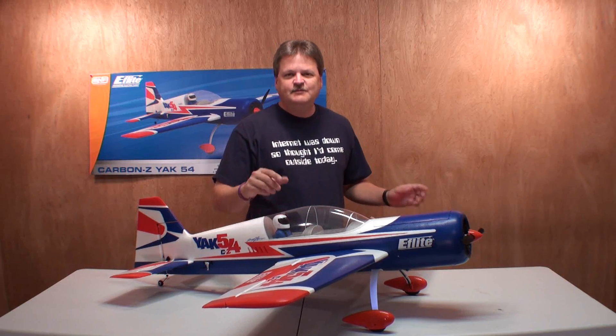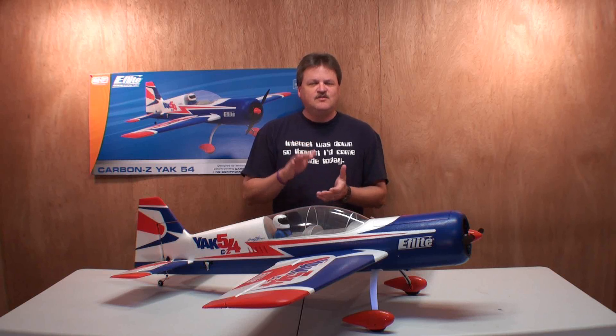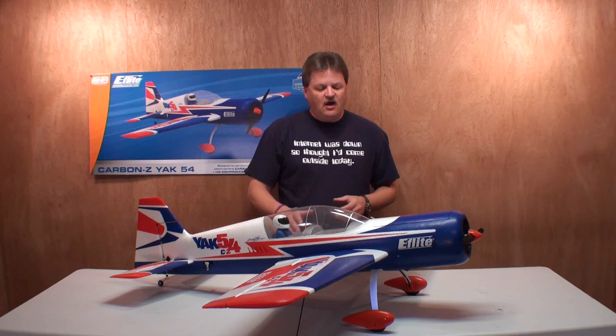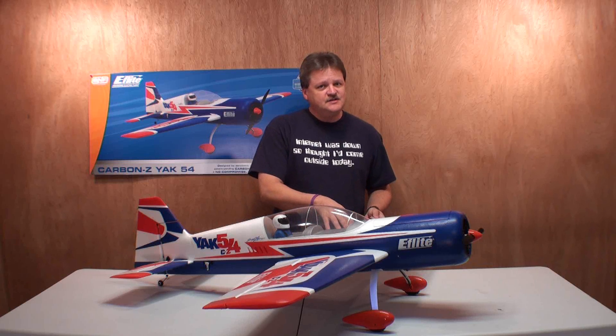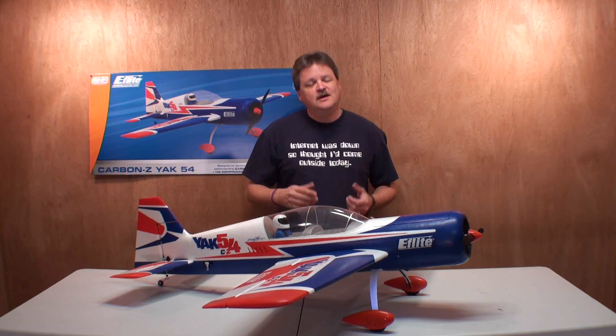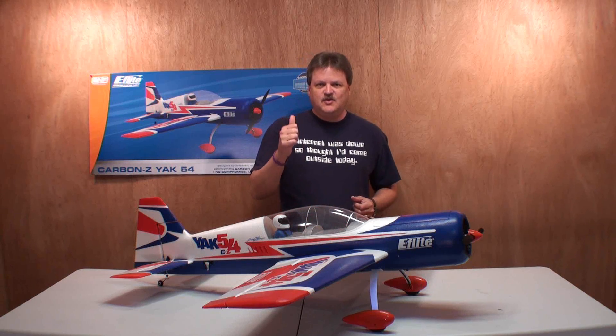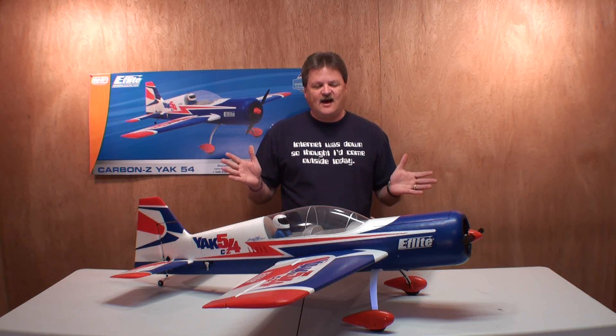There you have it — that was the maiden flight of the Carbon Fiber Z Yak-54, made by E-Flight. My final thoughts: first impressions blew me away. I fell in love with the plane as soon as I got it up in the air. All the trims were set just perfectly; I didn't have to touch any of them. I set the low and high rates per the manual — I read the manual, imagine that — and I set up the dual rates exactly as it said. It dialed in perfectly.